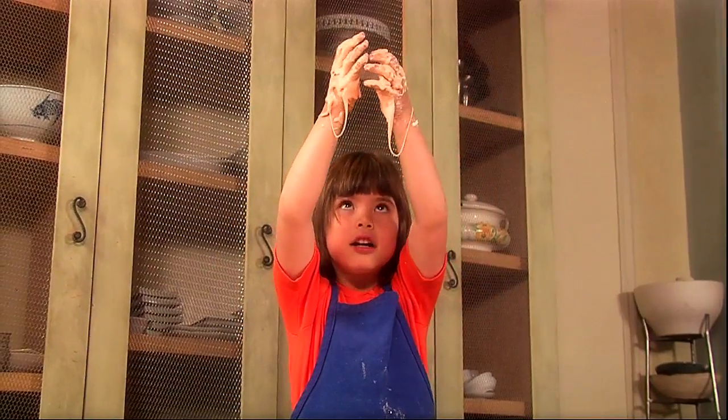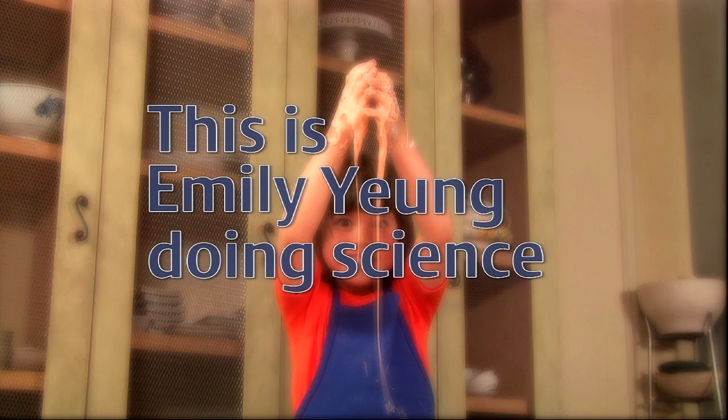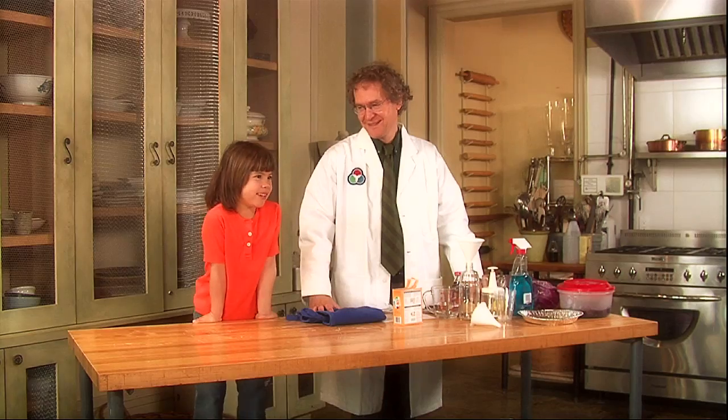Here we are! This is Emily Young doing science experiments. Hi, I'm here with David. And today, David and I are going to do some science experiments.